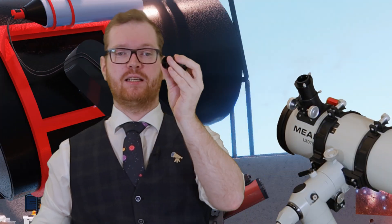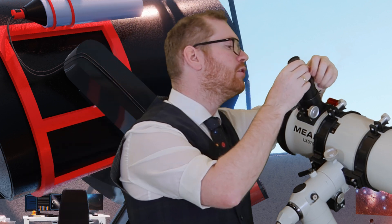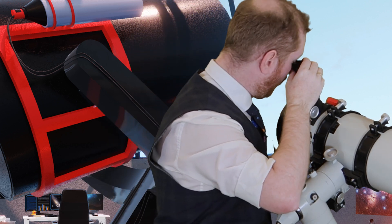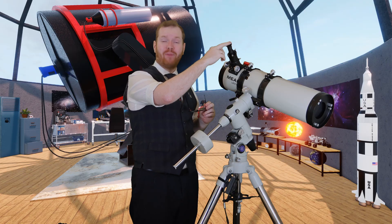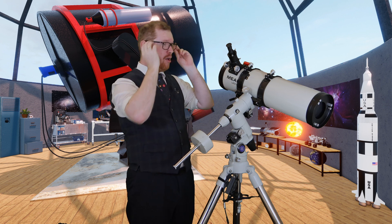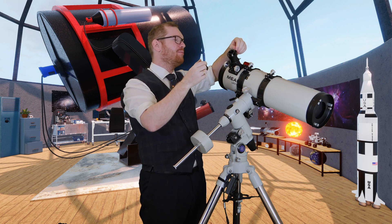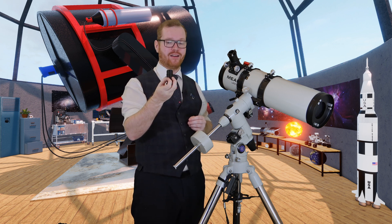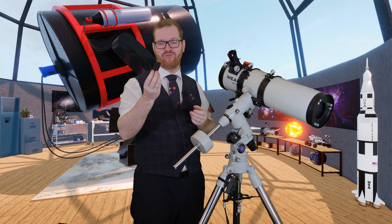Next is a collimation eyepiece — also called a Cheshire eyepiece. It's basically an eyepiece with a small hole at the top and a crosshair at the bottom. It just slots right into your one-and-a-quarter inch holder, and you can use it to collimate your scope. You can buy these as well, and I'd say this 3D printed version works just as well. You can also buy laser collimators which will be more accurate. But if you're doing astronomy on a budget, 3D printing one of these costs literally less than a dollar, and it takes under an hour to print.